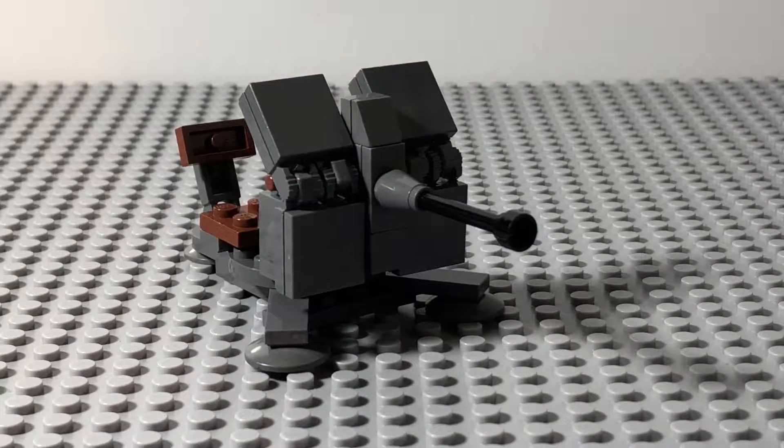So here's the Flak 38 itself, and at the time of its release back in 2013, I think this kit was a really good representation of the real life Flak 38 that it's based off of, but nowadays it's a bit blocky.